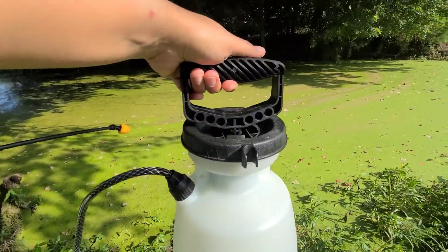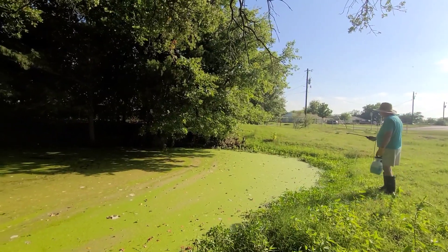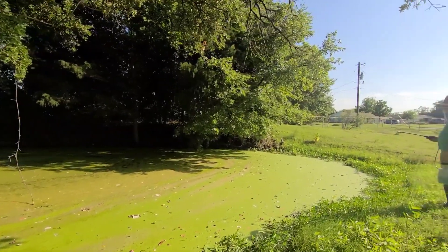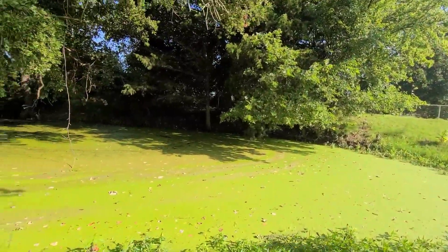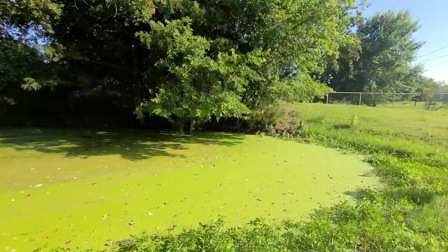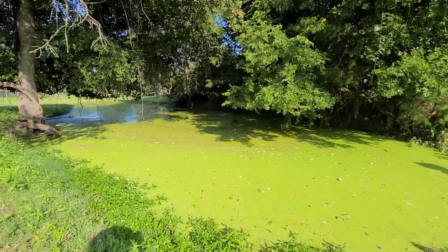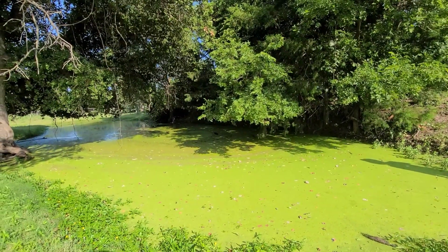He just started spraying on it. I hope the algae will stop growing pretty soon because it really looks bad — see how much algae there is. We had a lot of rain a while ago so there's a lot of water. We didn't fill up anything here because that's not good — we don't want to get water from the tub to fill up the pan.